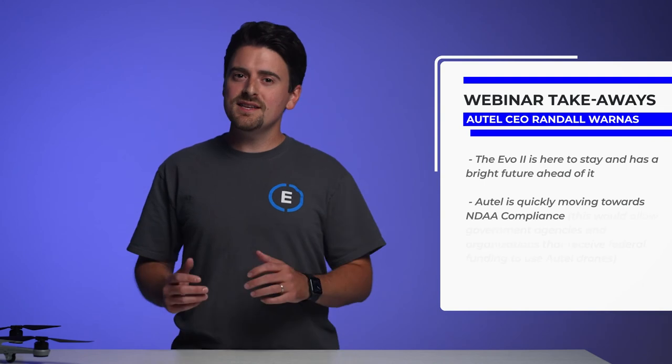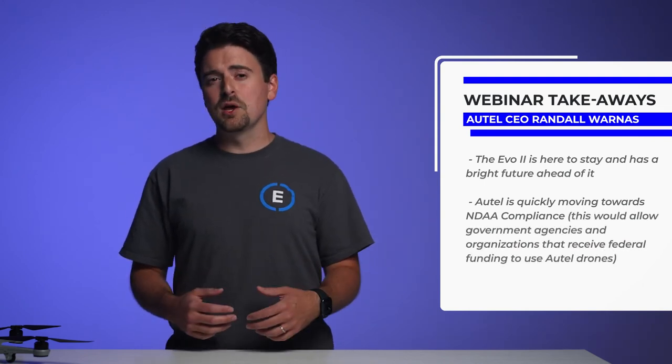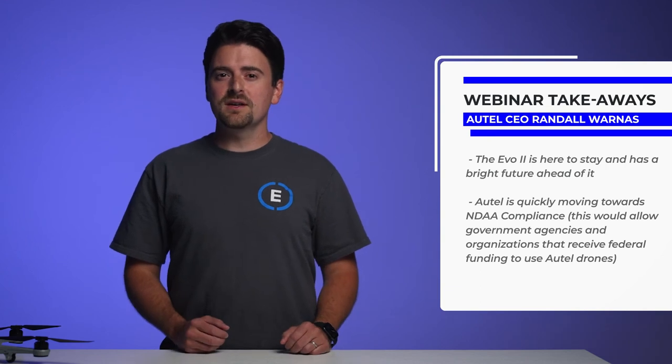We hope we haven't lost you at this point. We know it can be confusing, but rest assured along with the chip switch, Autel is making moves to become an even more competitive player in the US drone market. In a recent webinar with the new Autel CEO, Randall Warnas, we were able to glean the following info. The EVO2 isn't going anywhere anytime soon — it is a solid platform with a long and very exciting roadmap. Autel is quickly moving towards NDAA compliance, which essentially means it's made in the USA. NDAA compliance means federal agencies and contractors will be able to use Autel drones for their work. It's not clear at this time if this will apply to all future products or just their enterprise line. Check out our video explaining NDAA compliance for more information, especially if you work for a federal agency or do work for the federal government.